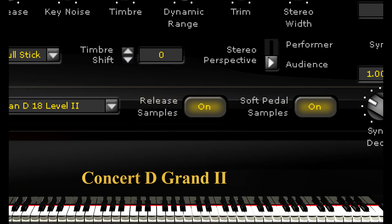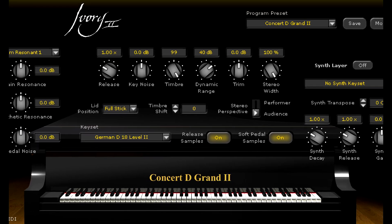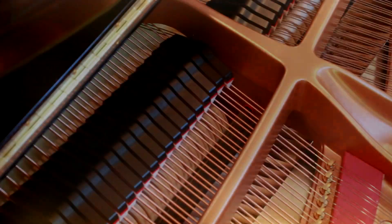One of the challenges that virtual pianos face is in emulating the mechanics of hammer and damper action when releasing notes. Ivory 2 has recorded release samples that respond to both velocity and note duration, giving you the most natural and realistic key releases whether playing staccato or holding notes for any length of time during the tone's decay.